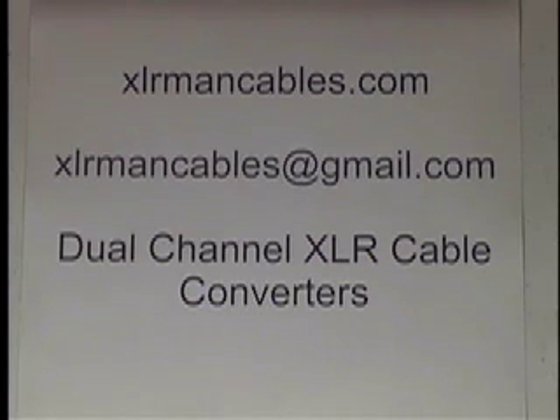Hello, my name is Dan Wolfe with XLR Man Cables. Our website is xlrmancables.com and our email address is xlrmancables@gmail.com. Our telephone number is area code 407-312-7547. We own the patent for what you're going to see in this video. We're looking to license these ideas. Our patent is called Dual Channel XLR Cable Converter, and anyone interested, please contact us at xlrmancables@gmail.com.